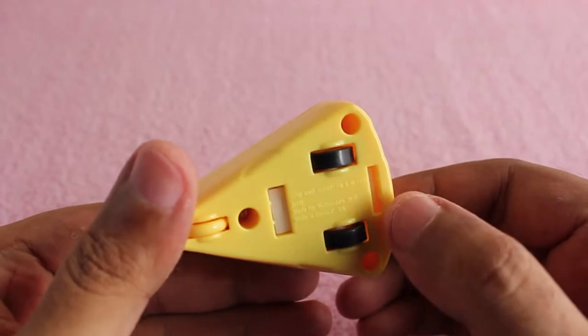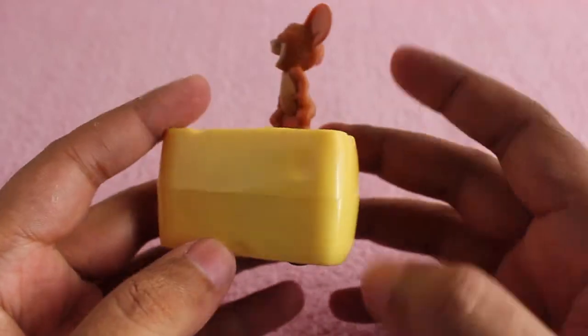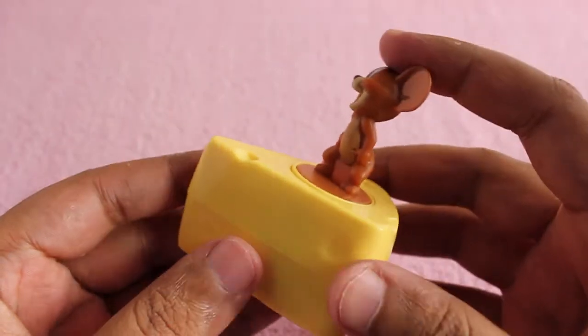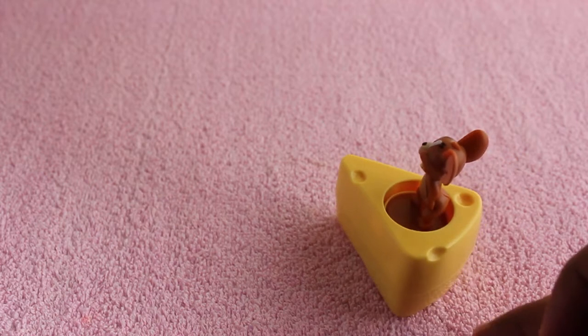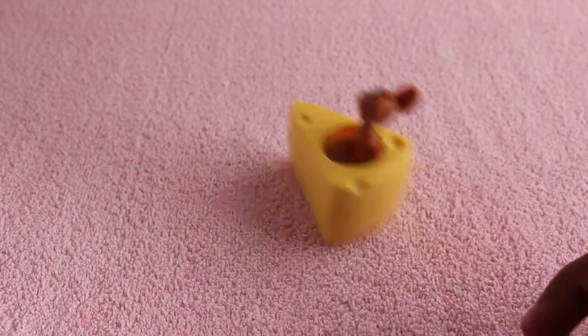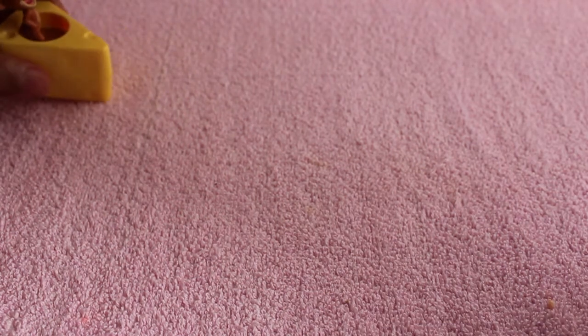The product quality looks really good. Just push the mouse into the cheese and it runs really quickly. Because it's on cloth it's not going as fast, but it goes really well on other surfaces. I am always amazed by the designs of these McDonald's toys.